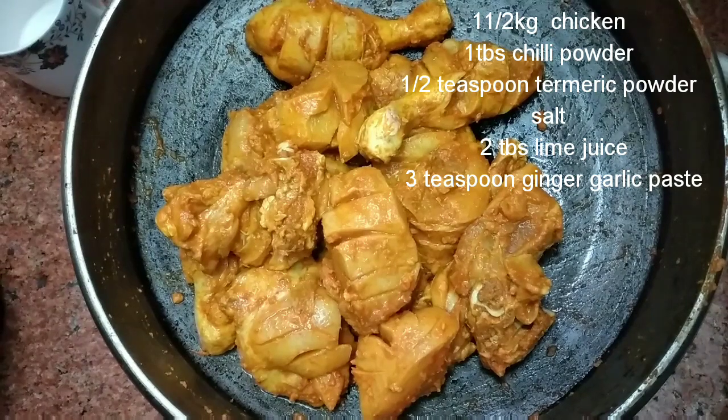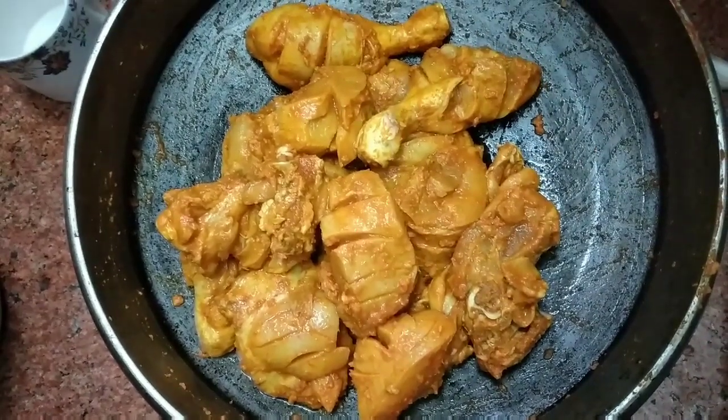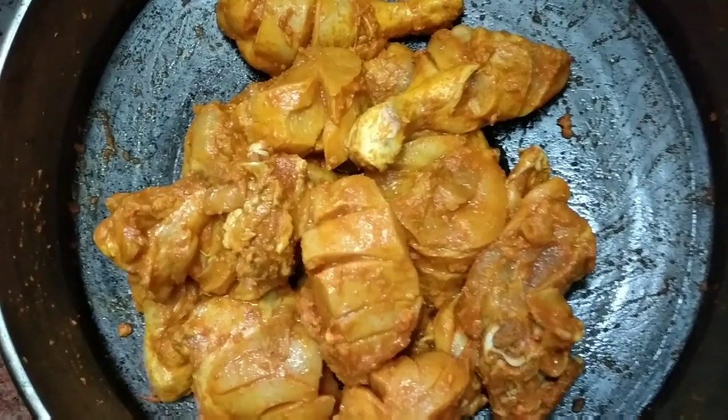I will mix it. Marinated chicken is ready after half an hour. Let's add the chicken as well.